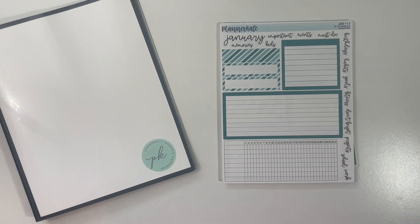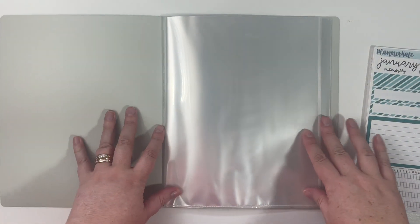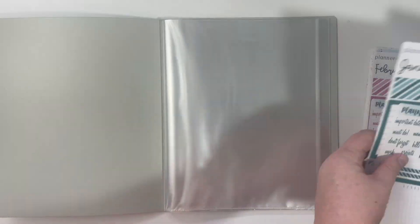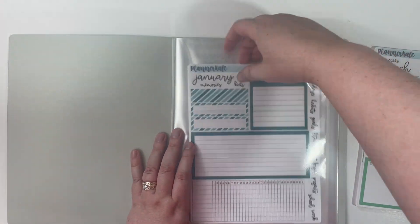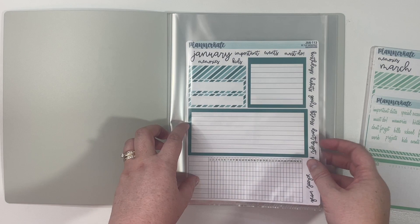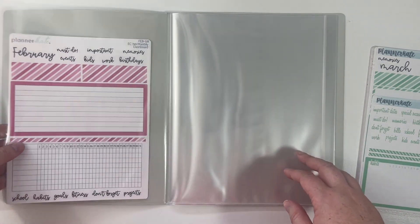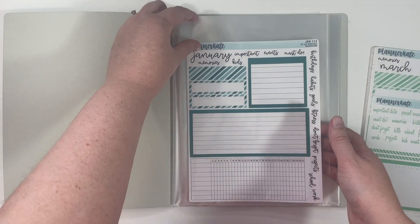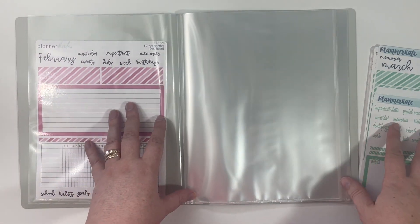I'll go ahead and start with these monthly dashboards — I have January through December — and I'll put those in back to back inside the sleeves. That first set is in there. You can see this is an 8x10 book and the sheets aren't quite 8x10, but that doesn't bother me. You have a couple of inches on the top and maybe an inch on the side. I'll go ahead and fill up the rest of the book with these.